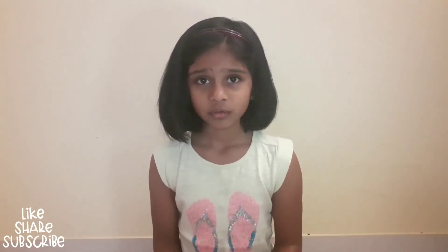Hi friends, my name is Anshika. I am still in UKG. Today I am going to show you my kitchen toys.